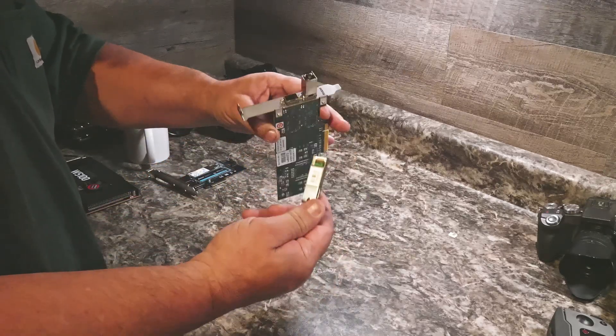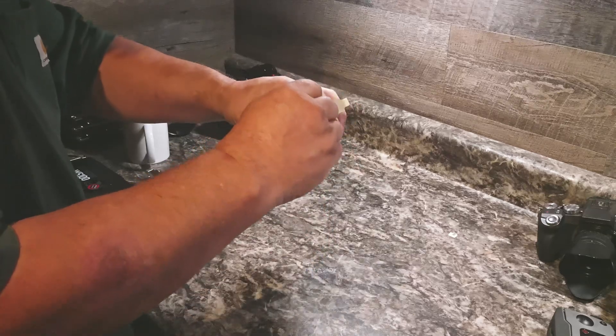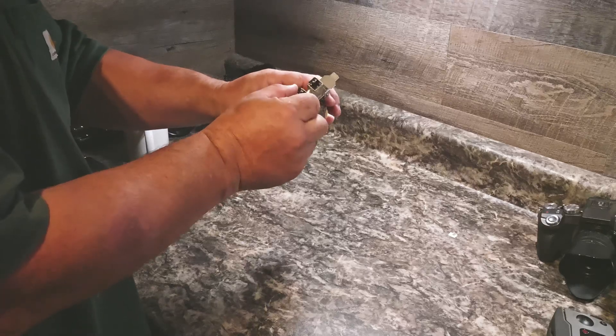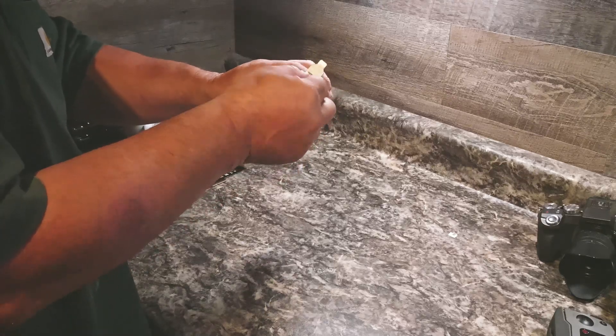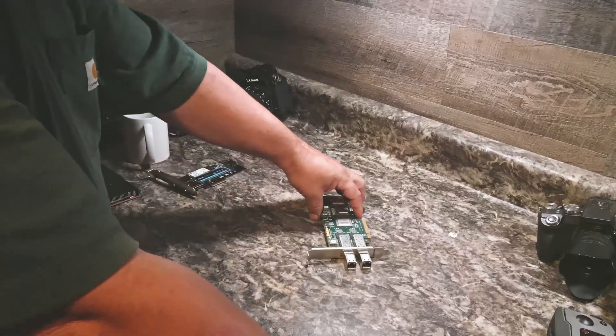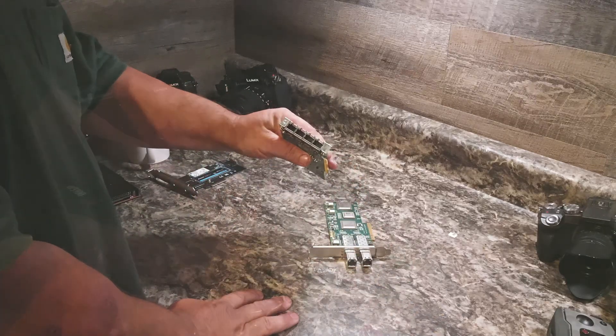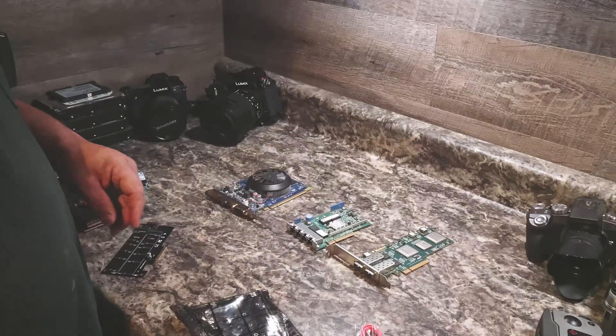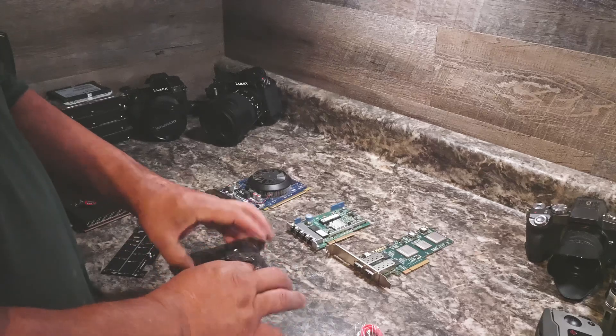Changing out this old gigabit card to a quad port 10 gigabit card that takes Ethernet cable, giving the ability to have four computers be able to transfer their data between each other off of the new NVMe ultra fast hard drive. The switch we'll be using has 48 one-gigabit ports and four 10 gigabit LAN ports.